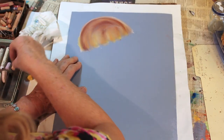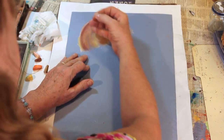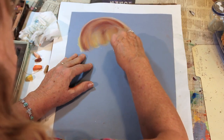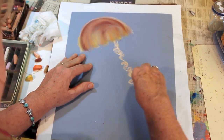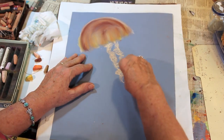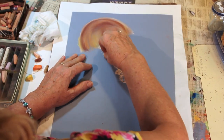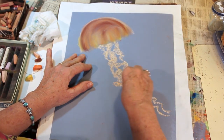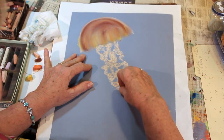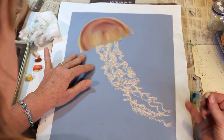Now the center of the jellyfish, of the sea nettle, has something called oral arms. They come up in the center of the dome. I'm going to use this light color again and kind of twirl them — they're real lacy. There's four of them, a little bit thicker here, and I am twirling them. They flow in the water. They're very lacy, very soft, very stinging. They have something called nematocysts, which are these barbs that can really hurt you.